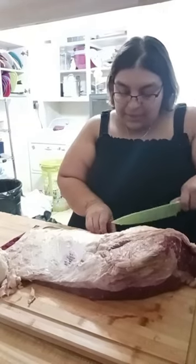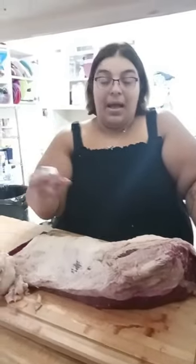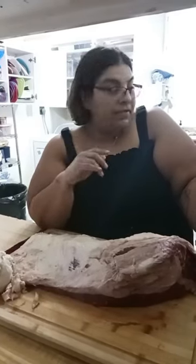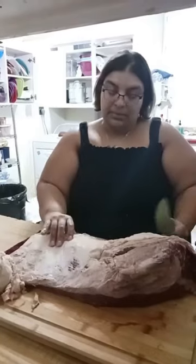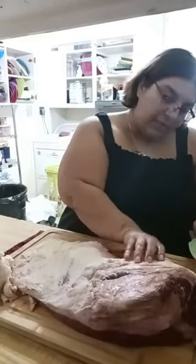I've rubbed it down really good and had them smoke it, and then when it comes off the smoker, I wrap it in butcher paper and add beef consommé on it — just to let it have that extra juiciness and finish it off in the oven. It's really good. And then of course, after it cooks, you've got to let it rest for a little bit.